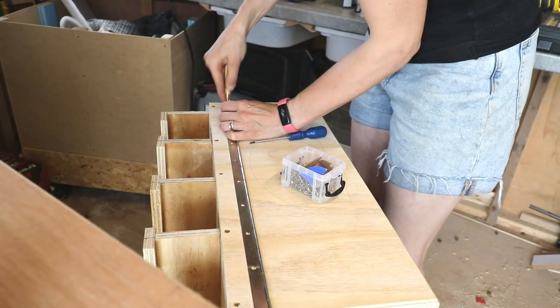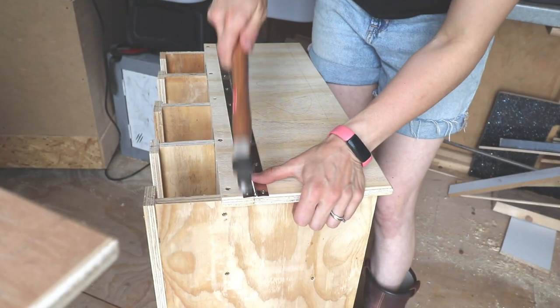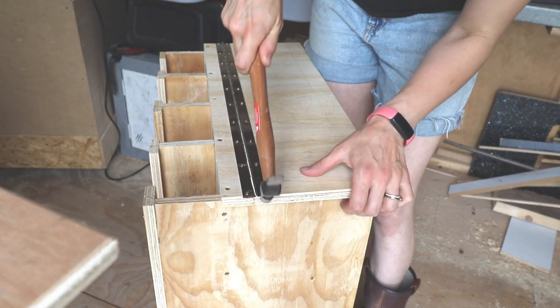When it came to the lid, I screwed a small piece at the top back to hold an off-cut piano hinge and screwed it to the other piece. I might actually change this so it's not so on show.